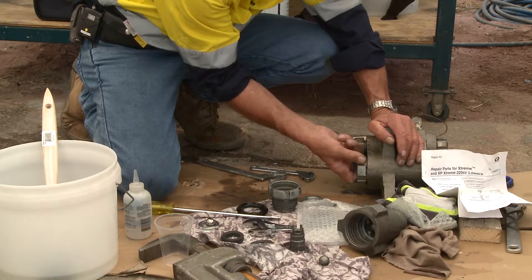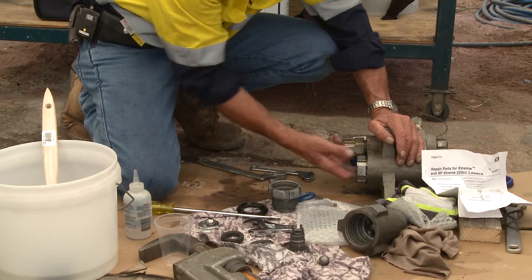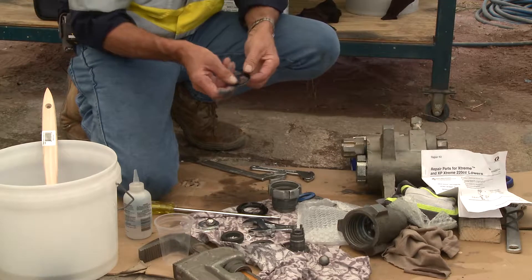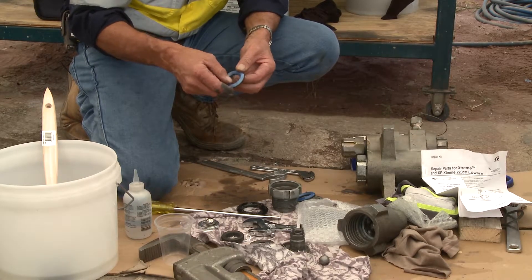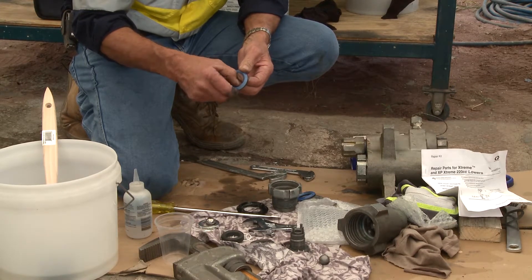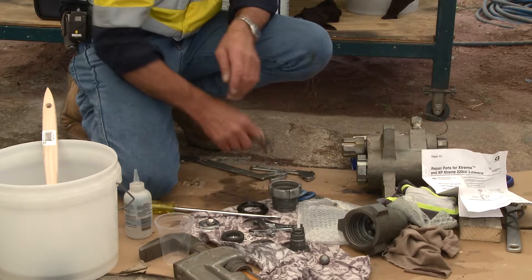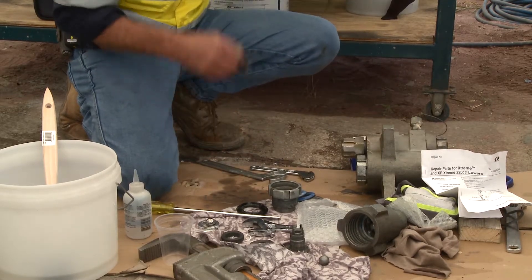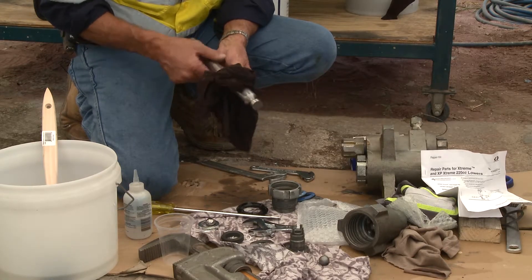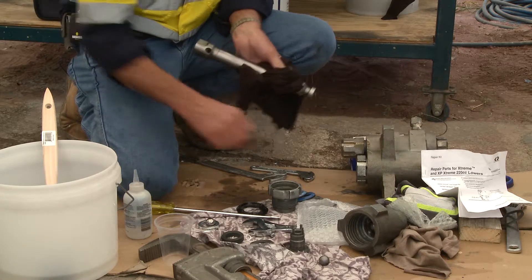As you remove the packings, inspect them for wear or anything unforeseen, such as a crack in the packings or a split. If you find a big gouge in these packings, normally the sacrificial aspect of that damage is sustained within the piston cylinder wall itself. So just make sure that if you find something untoward, the remnants of it will be in here somewhere.